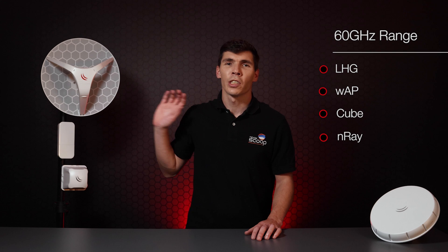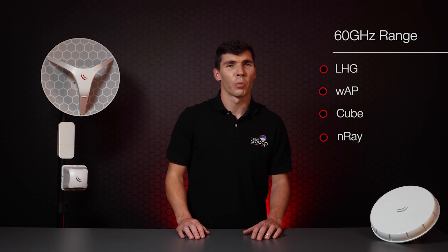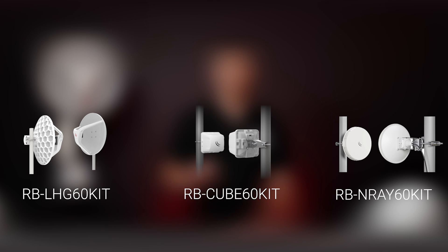MikroTik have designed several 60 GHz series devices, which include LHG, WAP, CUBE, and NRAE ranges of products. The LHG, CUBE, and NRAE products also come in a pre-configured kit to allow installers a true plug-and-play installation.